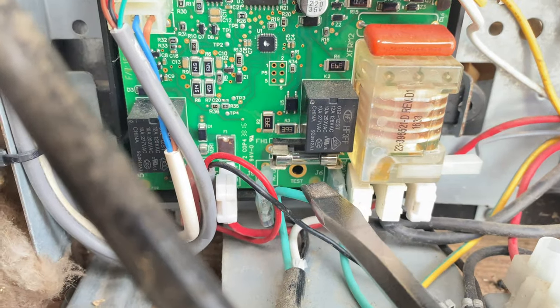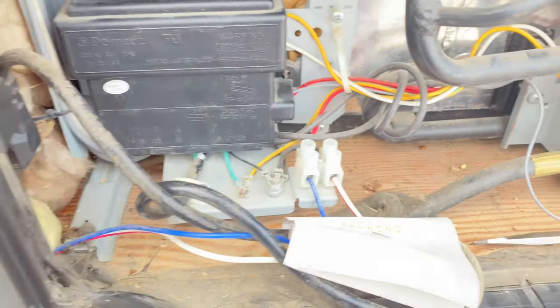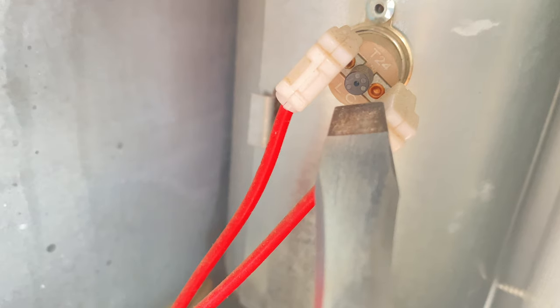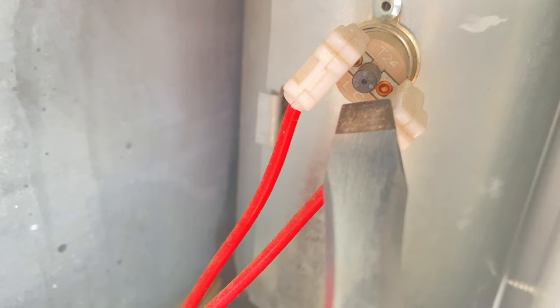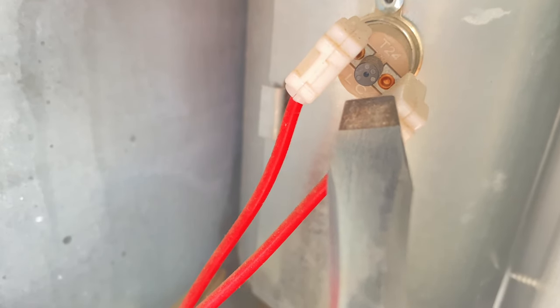There is a fuse inside that you need to check — make sure that fuse is not blown. In my case, it was not, so you put that box back on. Then right behind the schematic diagram there in that compartment, you're going to find a little reset switch. It's hard to find, hard to see, and unless you read the manual in detail or watch another video, this is something that is not known about. If you press that little reset button, in my case I heard a click as soon as I pressed it, and I knew that was a good sign.